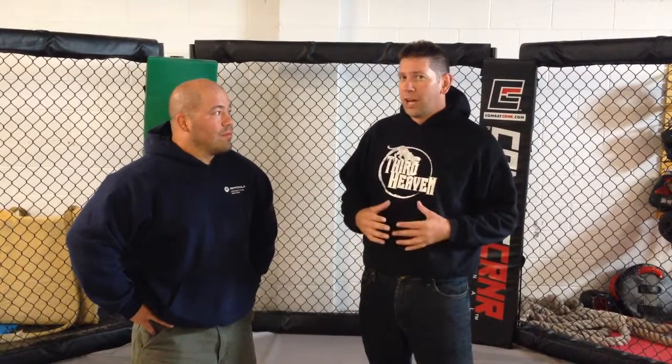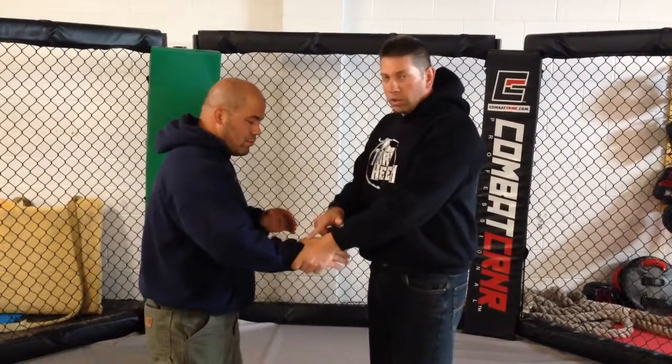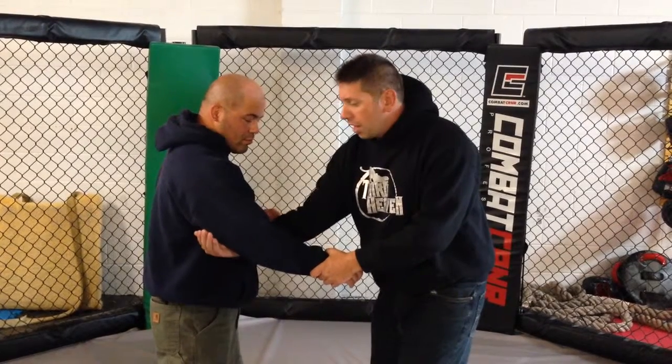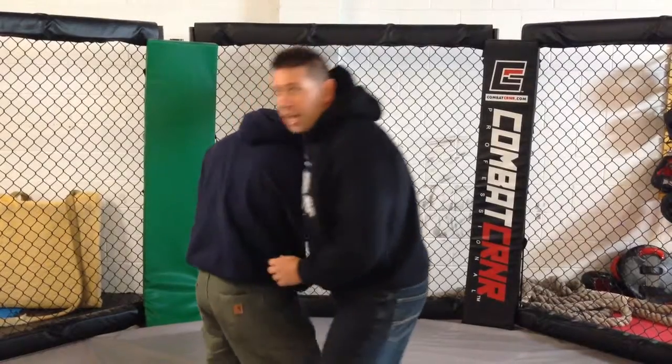One move I'm going to show right now is one of my favorite techniques in Jiu-Jitsu. It's called an arm drag. It's a wrestling technique, but Jiu-Jitsu guys use it all the time. So an arm drag looks like this — I catch the wrist and I catch his arm or his tricep, and I'm going to pull him and bring myself to catch this angle.